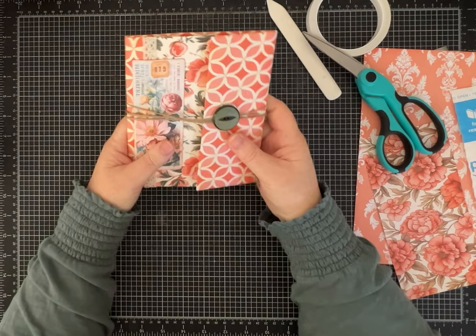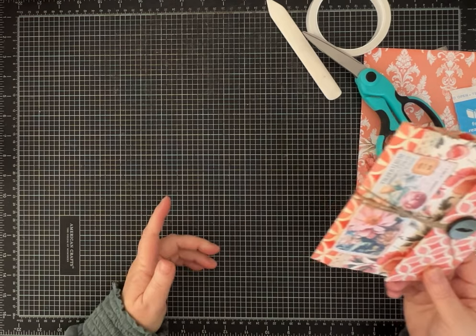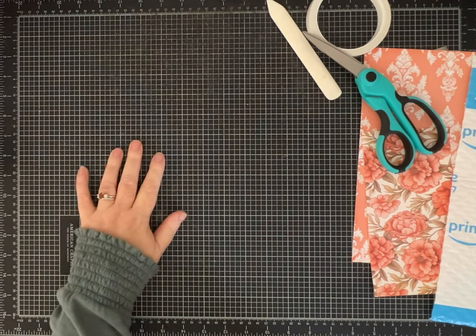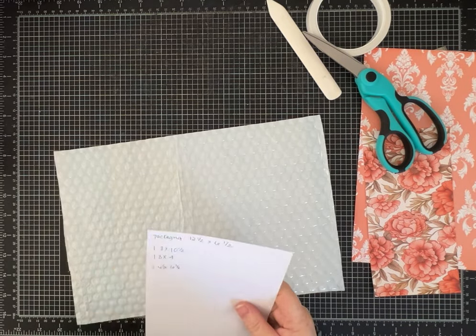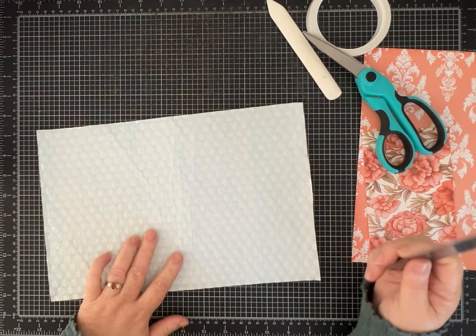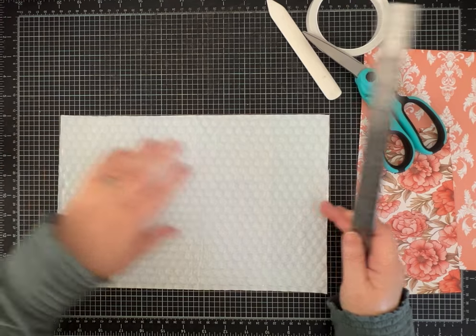If you want to make one of these, I hope you'll stick around and see what we make together using similar papers and supplies. Let me grab my cheat sheet. To make one the size I just showed you, you're going to want to cut your packaging to twelve and a half by six and a half inches. I hadn't adjusted this one yet — I was going to show you how I cut it because it did not like being in my paper trimmer or guillotine cutter.